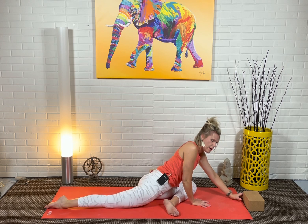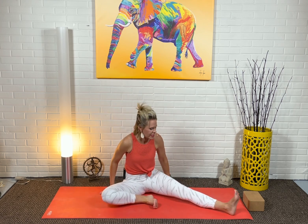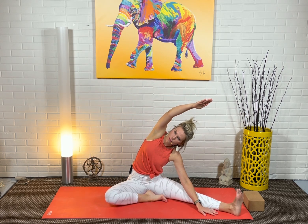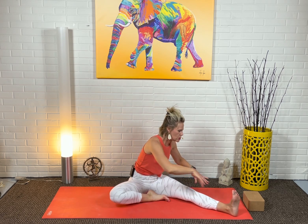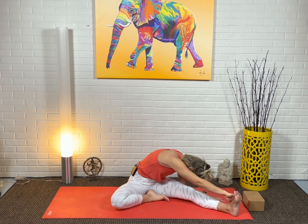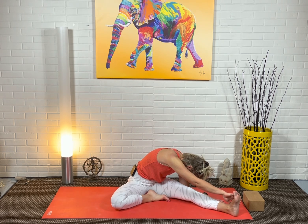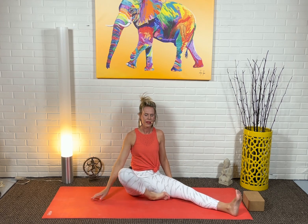Inhale, slowly come up. Kind of lean left. The back leg is going to come in for Janu Sirsasana and our left leg stretches out straight. Left arm either on the inside if you're taking the lateral form — keeping that right hip down, maybe a blanket supports that side — or left hand to the outside for more of a twist, turning your torso with right hand reaching towards the outer left foot. Spend about two or three breaths in each option. Then inhale, bring it all the way up and exhale.